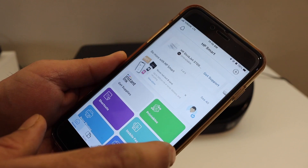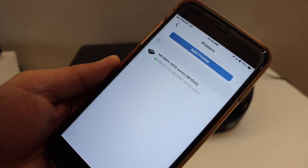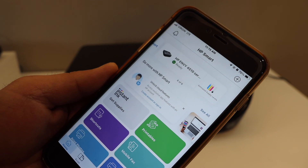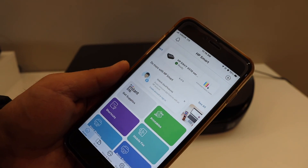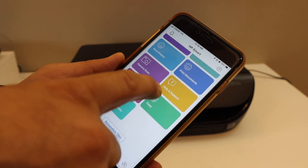Open the HP Smart app — you can download it from the App Store. To add the printer, click the plus button at the top. On the next screen you will see the Direct printer name — simply click on it. It will be added instantly and you are ready to use it for wireless printing and scanning.